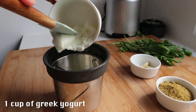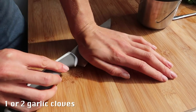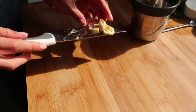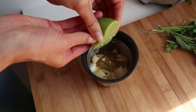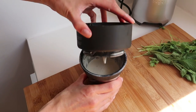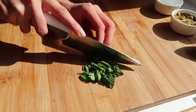For the dressing, I'm starting with one cup of Greek yogurt, then adding one tablespoon of cumin for extra flavor, and one to two garlic cloves — a little trick is to use your knife to crush them so they blend easier. Then I'm adding half a lime, salt, and pepper, and mixing everything together. I'm also using some fresh herbs because they always give a really nice flavor — mint and fresh coriander added to the dressing.